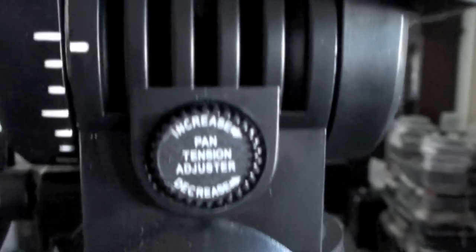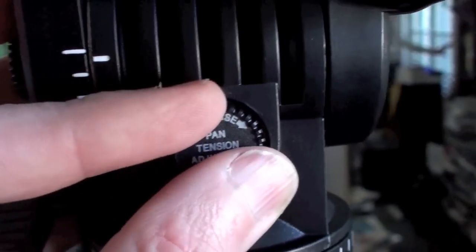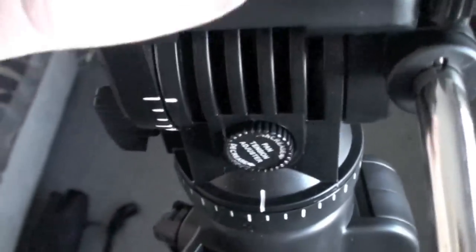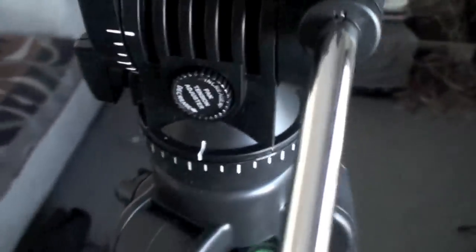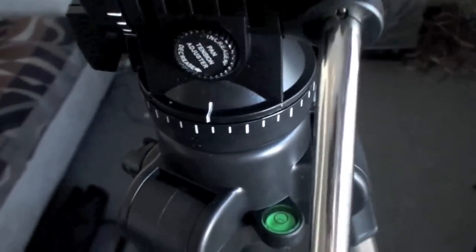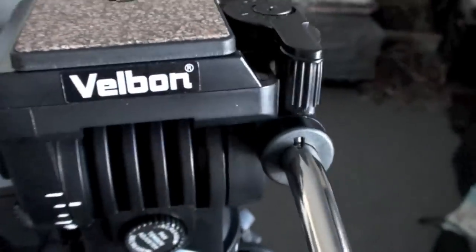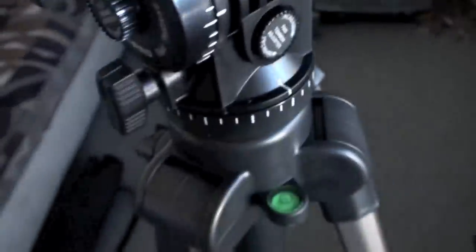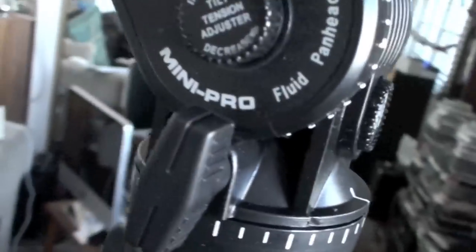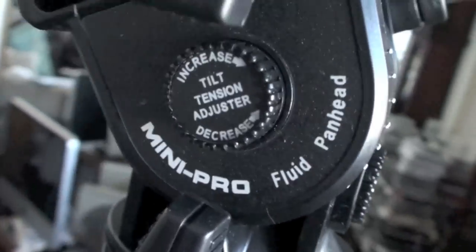Pan tension adjust. So you can adjust the tension on panning, and the up and down movement is smooth as anything, so I'm really looking forward to using this. It's a fluid pan head — I believe it's got oil in it.